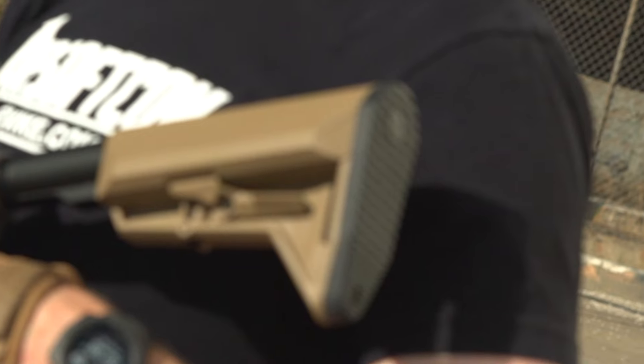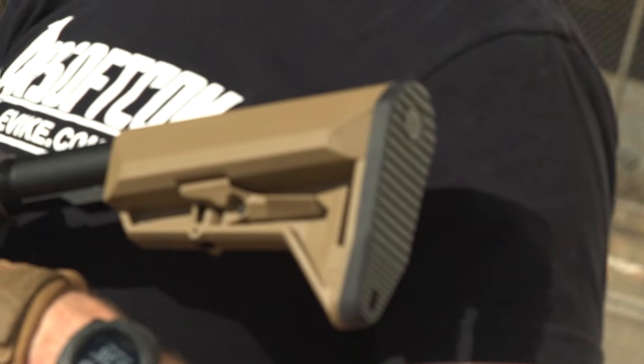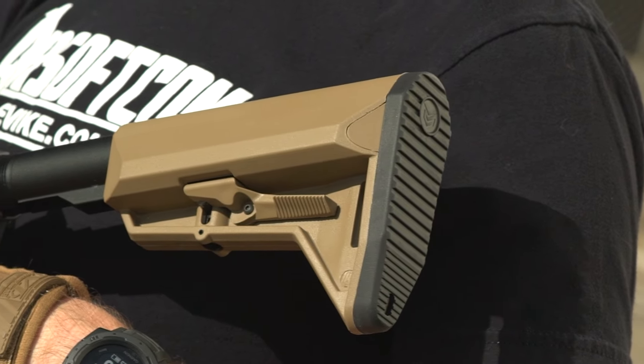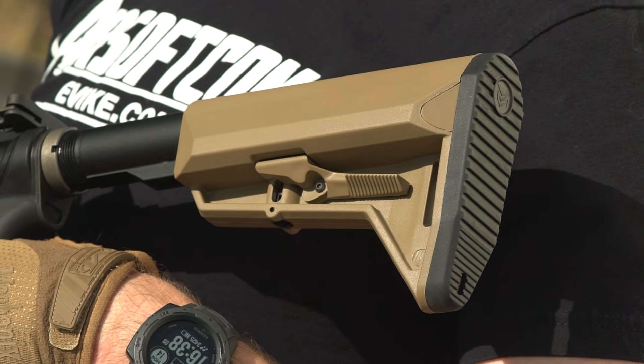And finally, rounding things out, you've got a six-position retractable stock, which features a nice rubberized stock pad, is easy to adjust, and has an integrated sling loop.